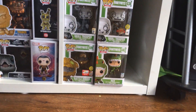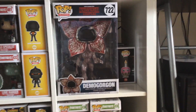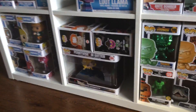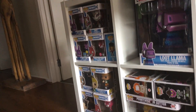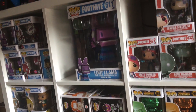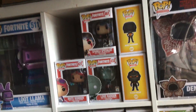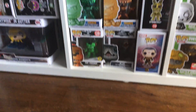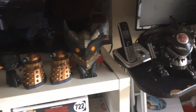This is the blacks, and over here is Pennywise. There are some blues over there, and some blacks, and that's in the blue. Some reds and yellows, and some more blacks. Up here I've got some more unboxed ones.